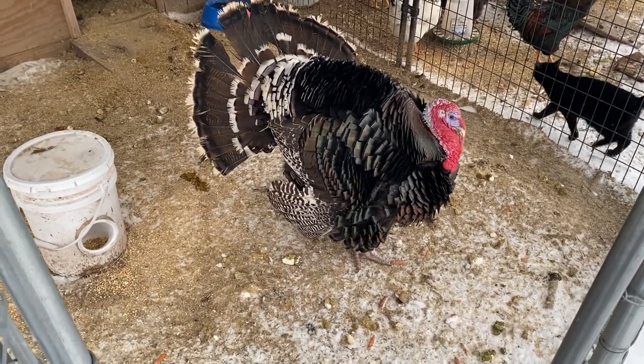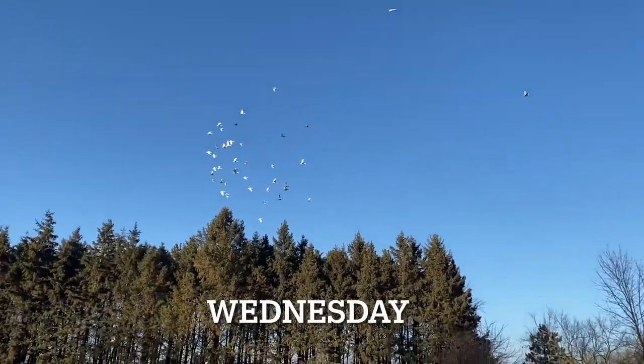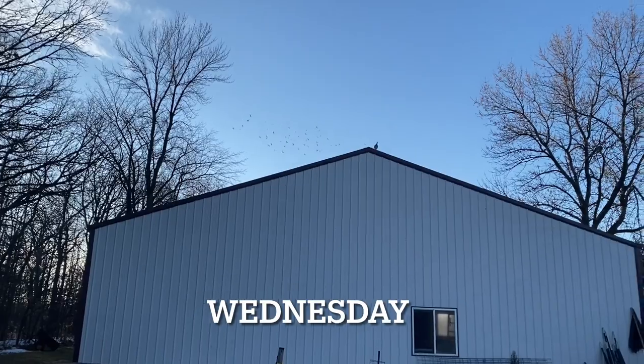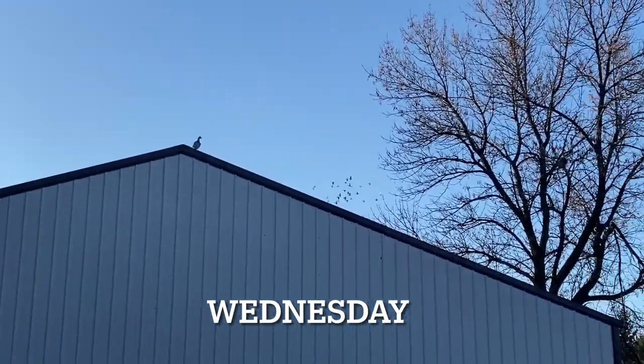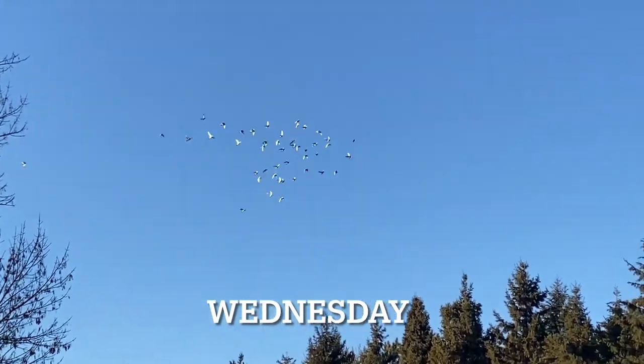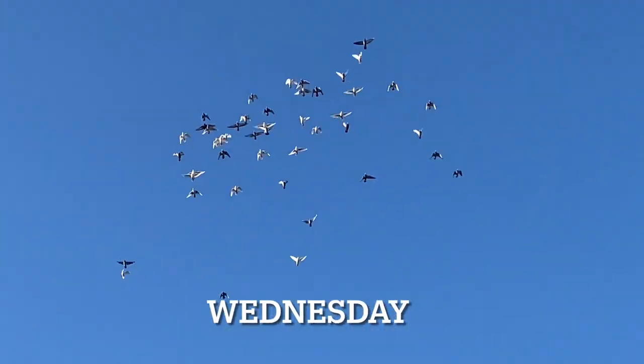I will show you the nesting boxes that I made today. It warmed up today — it's almost 45 degrees out, and I got the birds out flying and they're enjoying that.